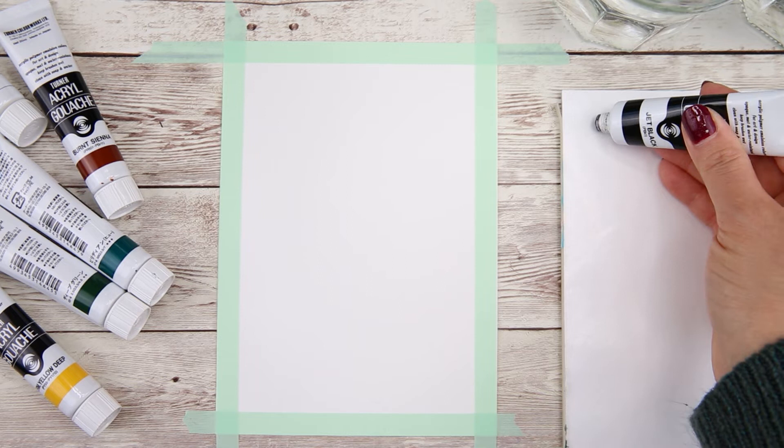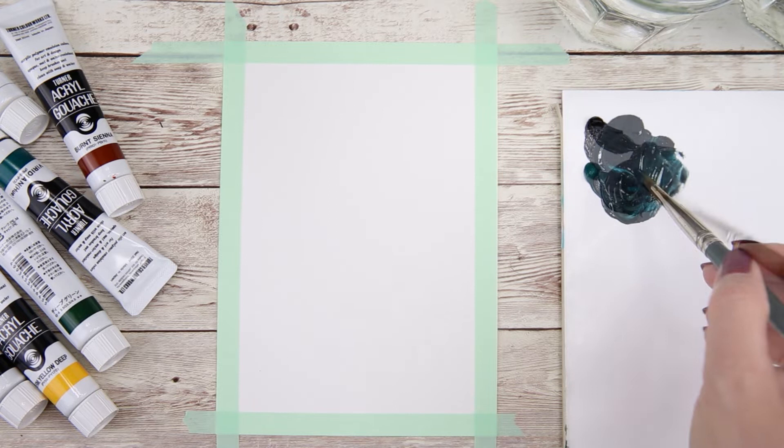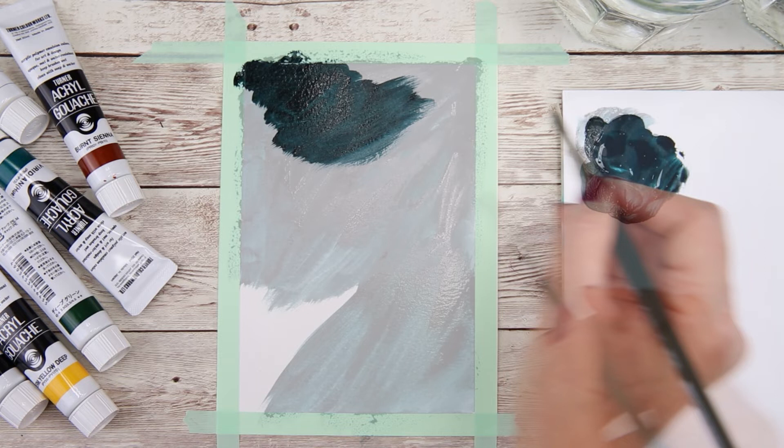Here I have just black and brilliant green. I'm using a number 12 flat brush to mix these two colors together to get a dark cool color, and this color is going to be for the background.